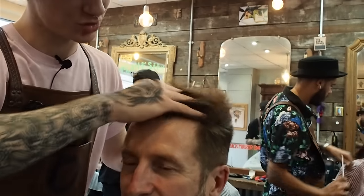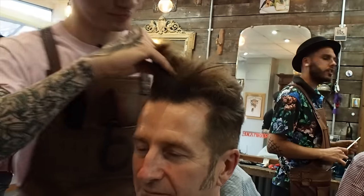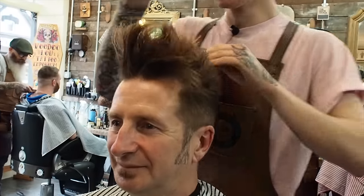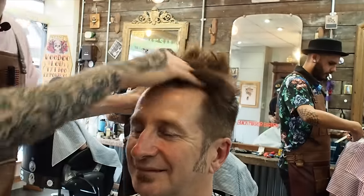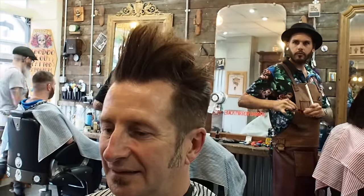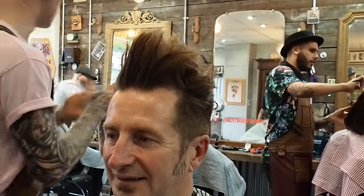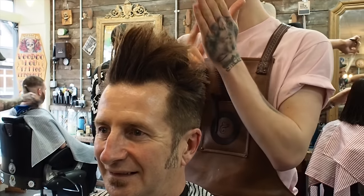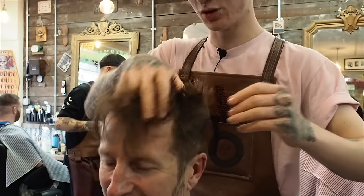I've got some pomade on my hands and I'm just going to scrub it into those roots. The pomade - it's a 0.5 pomade. And if you open the lever a little bit, you can make it a 0.75. Tell me if you're watching this right now.